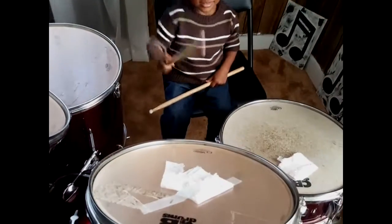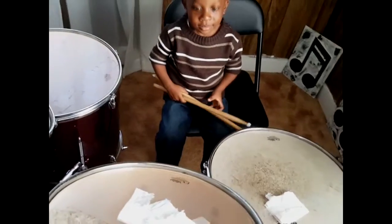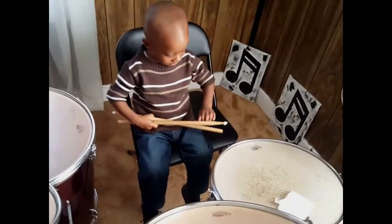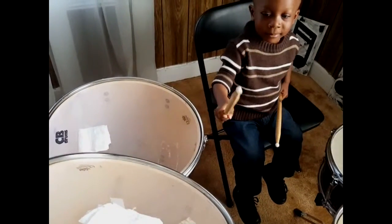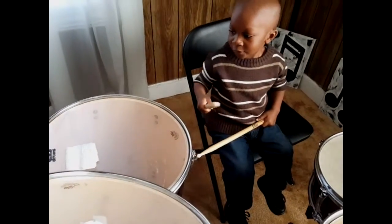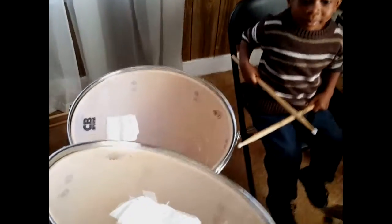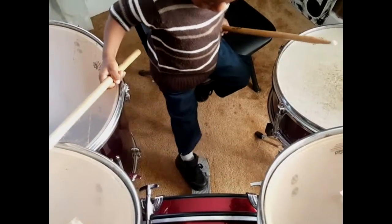That's tom-tom one. You got to say tom-tom one. Tom-tom one. And hit the tom-tom. Hit it. Good. This is tom-tom two. Say tom-tom two. Tom-tom two. Good. That's floor tom. Say floor tom. Floor tom. Hit it. All right. That's the bass pedal. Hit the bass pedal. Good.